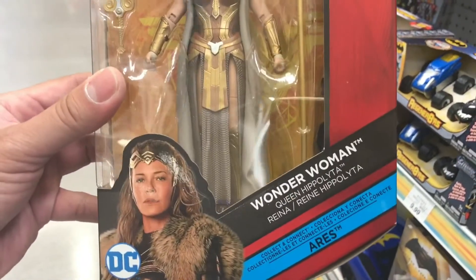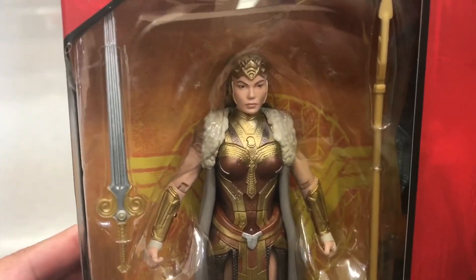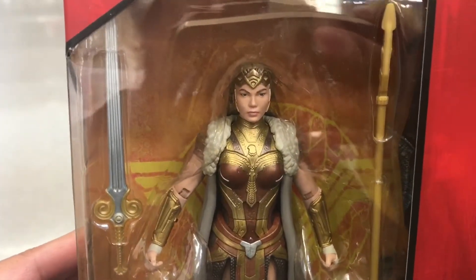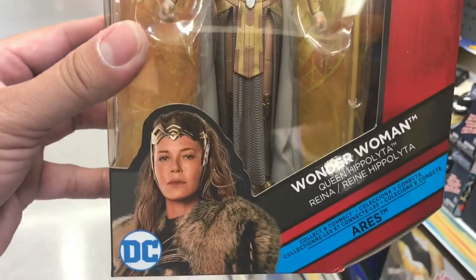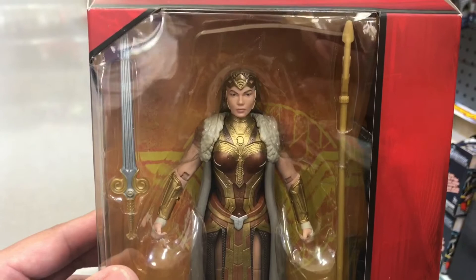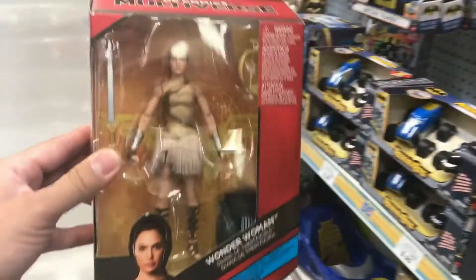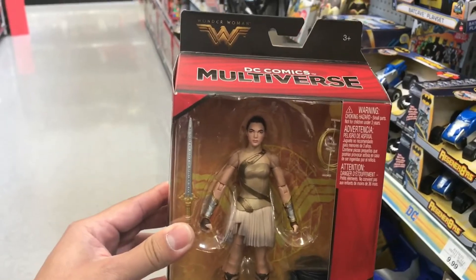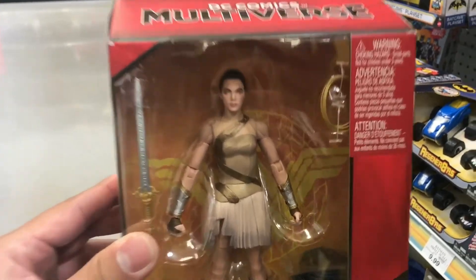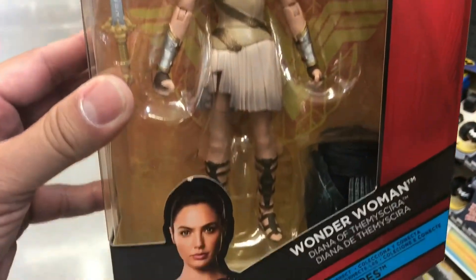Next is Queen Hippolyta — not so sure about that one, but there you go. Really pretty, I like this figure. Look at that, awesome. Next, it's Diana — of course she's Wonder Woman. Awesome.